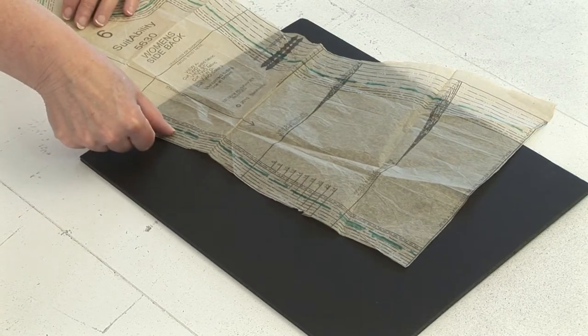Hi, I'm Peg Johnson, owner of Show Clothes Unlimited. This is the fourth in our series of how to sew your own show clothes. Today we're going to be doing a front zip princess seam show jacket based upon the Simplicity pattern 5630, but modified.